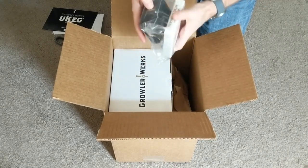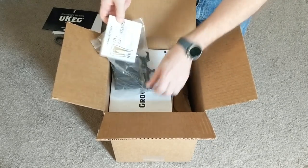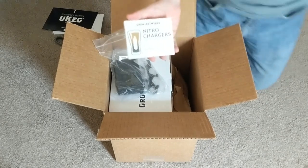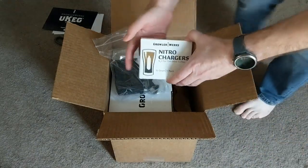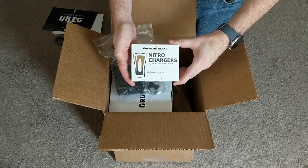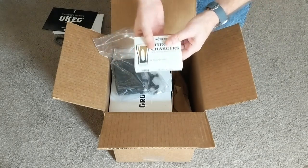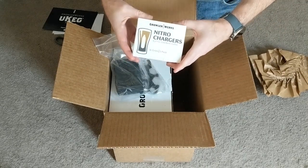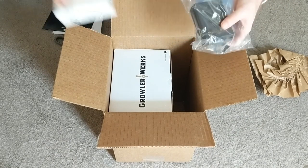We have a pack of nitro chargers — these are Growler Works branded nitro chargers. They are not pure nitrogen, however; they are actually nitrous oxide, N2O. Basically these are similar to what you would find in a whipping cream canister. Looks like they included five of them. I thought we were supposed to get more because of a stretch goal, although it's possible there are more inside the main box and these are from the stretch goal.